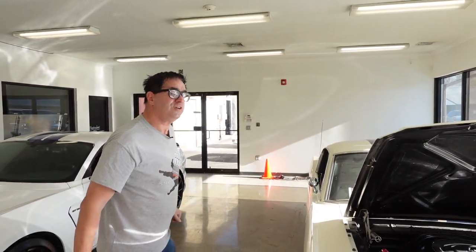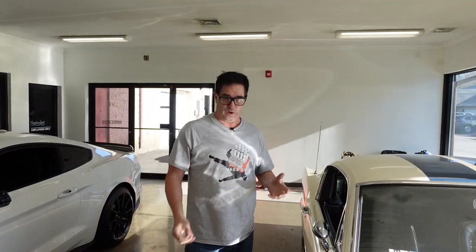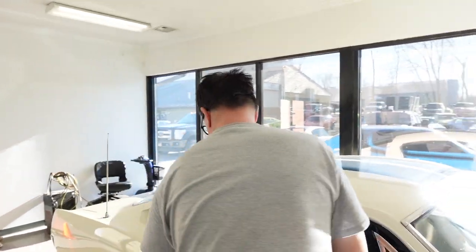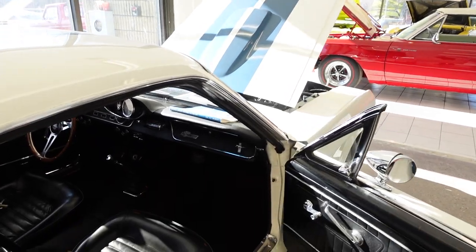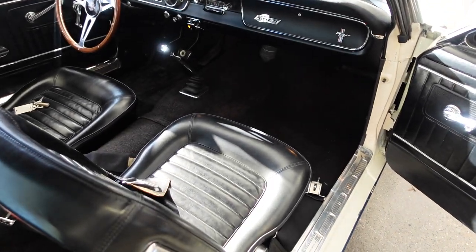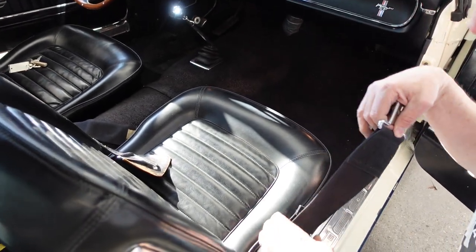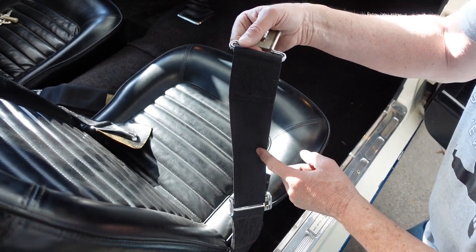Moving forward, we go into the car. Keep in mind, 1967 was the first year that Mustangs came standard with seatbelts. In 1965, you paid an extra $25.40 for seatbelts — lap belts. Well, on all GT350s you got seatbelts, but they were different. These are the three-inch wide racing belts; standard Mustang belts, when you bought them, were about half as wide as this.